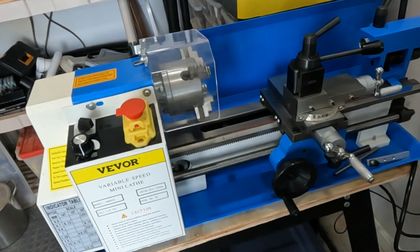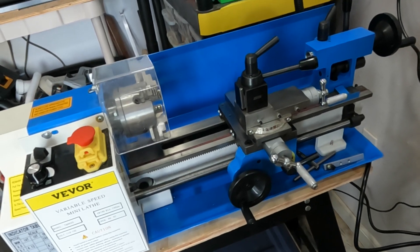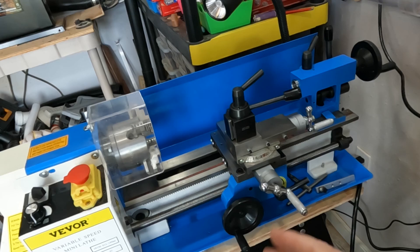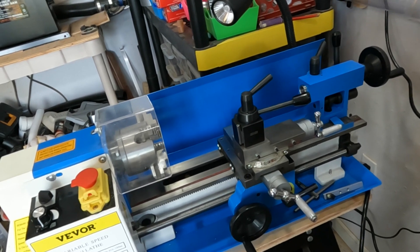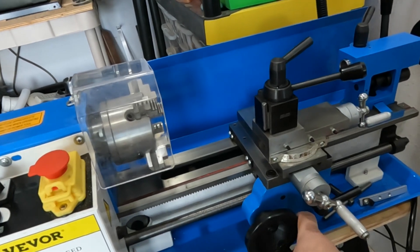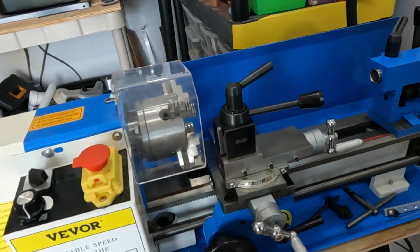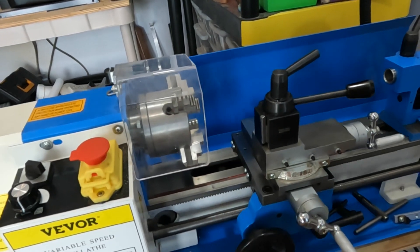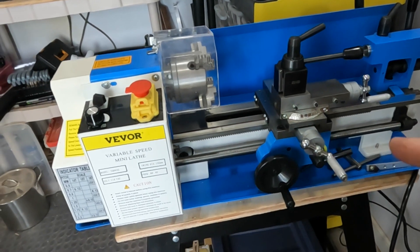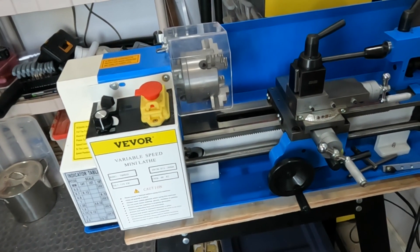I'm really happy with my V-War mini lathe here. I use it for making inlays for rings — boring it out and fitting the wood so it'll fit onto the lathe inlay. I'd like to have a digital readout on it, and I haven't seen anybody that's done that on this 7x12 V-War. I've seen it for bigger lathes and different lathes, but I want to go ahead and fit one to this lathe.